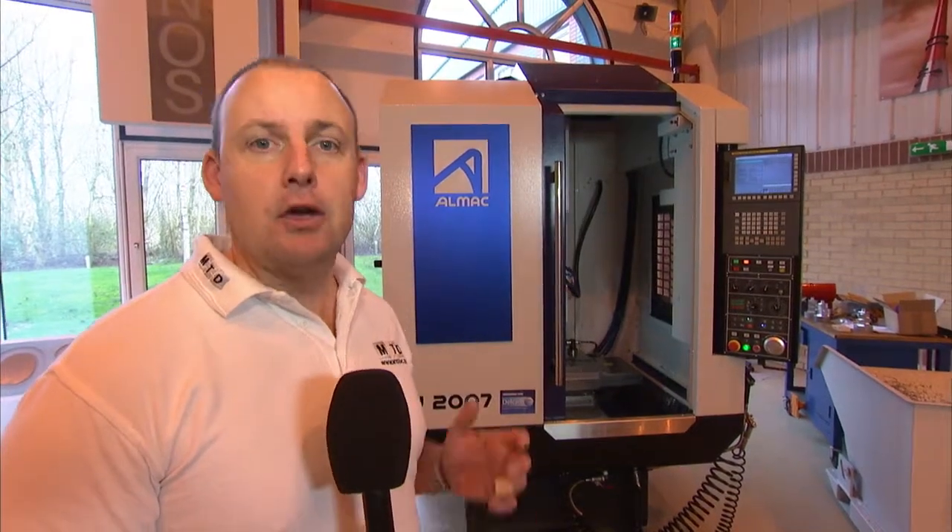It is the ultimate in precision when it comes to a high-speed spindle. The ALMAC CU 2007 — aesthetically pleasing, robust in its build, compact in its footprint, and available for sale from Tornos in the UK. You can also see this machine on mtdcnc.com.